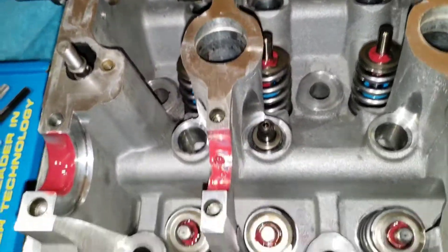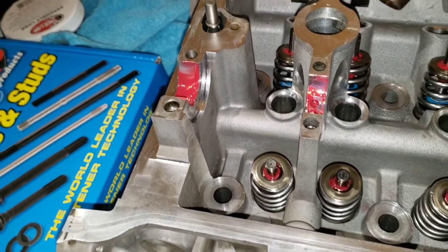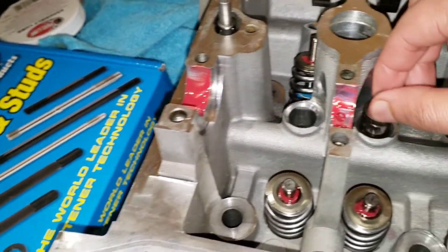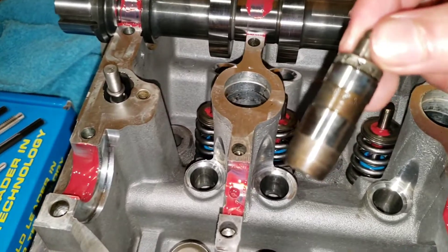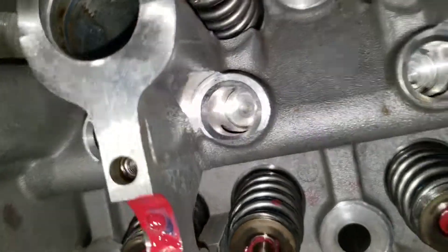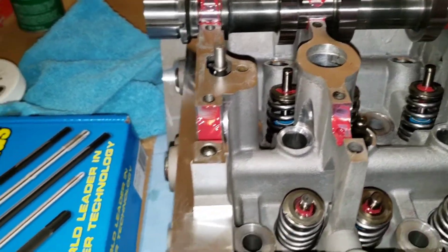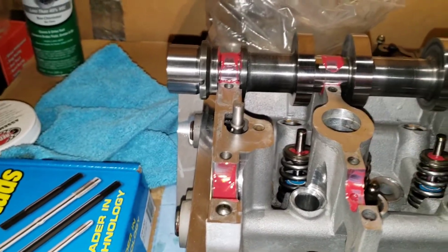That would be a good time to install the lash adjusters — you kind of just drop them in. You want that hole facing the upper hole there, so that when you start it up you have oil pressure right away. But I'm going to be degreeing my cam, so I'm not going to install them yet.